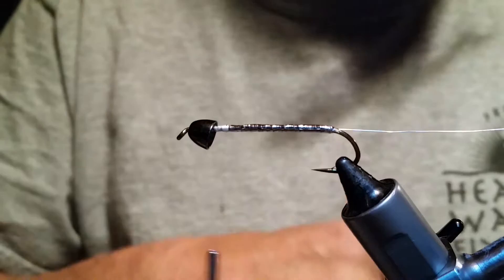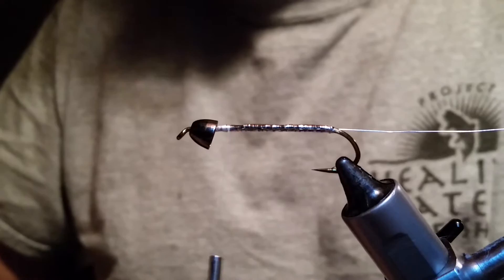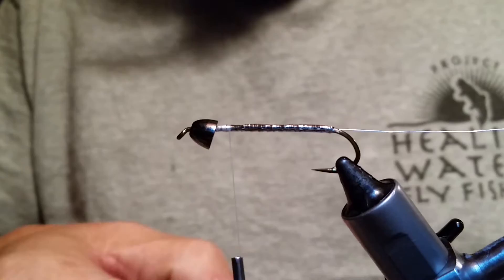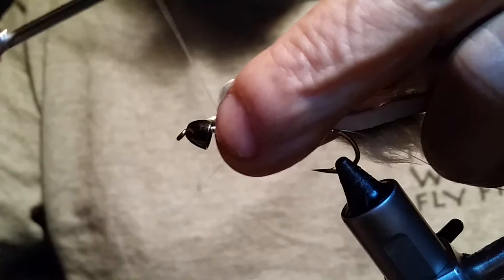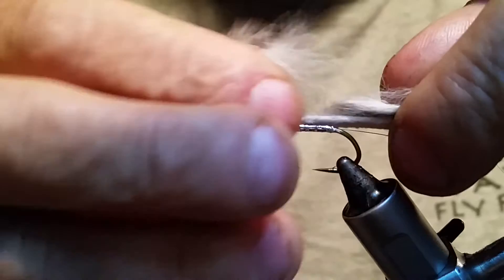Next thing you're going to do is put in a piece of rabbit strip — we're using a chinchilla Hairline. I love Hairline rabbit strip, it's such good stuff. Chinchilla looks really nice. If you're tying this on a bigger hook, go to the Magnum, but for size 4 just use a regular rabbit strip. So we're going to tie this on top of the hook here and just get that tied in, keeping it on top of your hook.